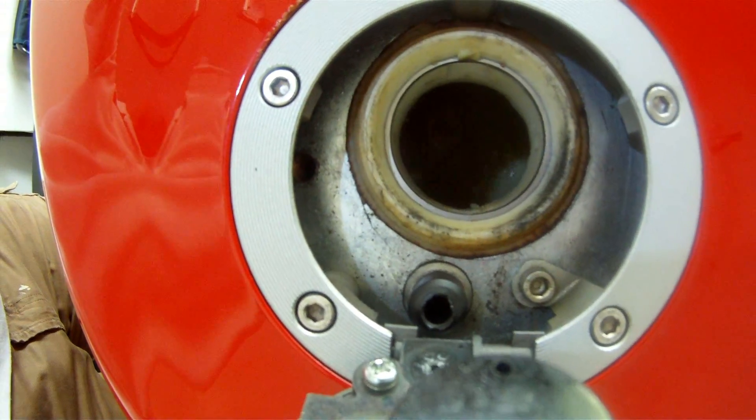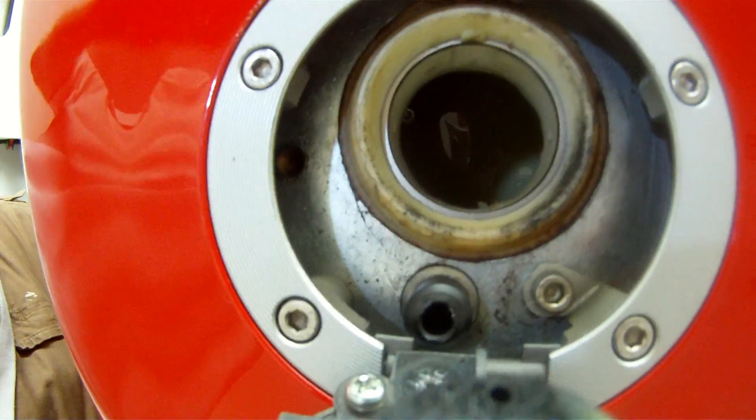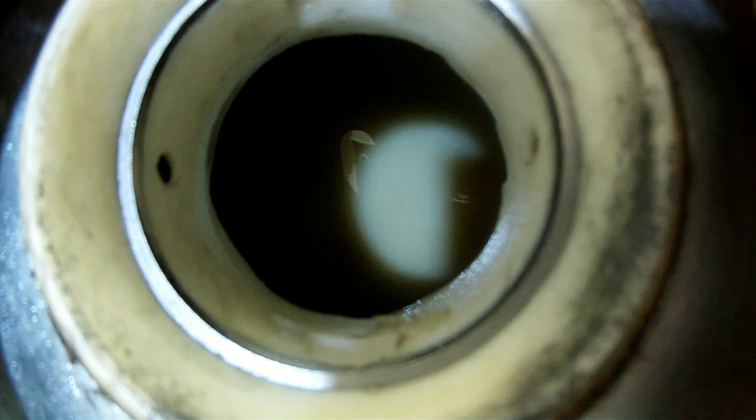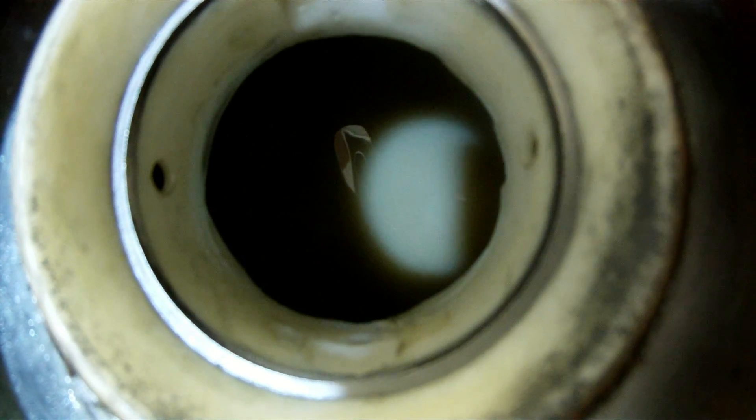I did that, and that was the case — I saw some swirling. I spoke to an offline friend today, and he mentioned that I should probably siphon out as much fuel as I can and then see if I have any splashing going on inside the tank. And as you can see here, that's exactly what's going on. Let's take a look.